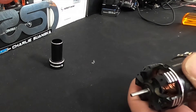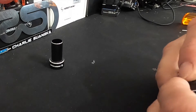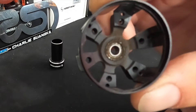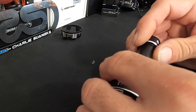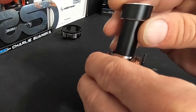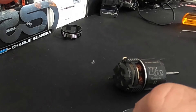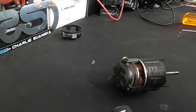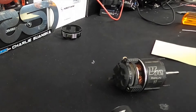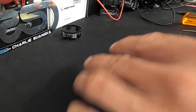Loosen the three screws — make sure they're all the way loose. I tend to leave them in the motor. Then slide the front end bell off. Set that aside. This is when the rotor tool comes in. You can just slide the rotor out without it, but it's better to have protection. Even if you don't have one of these, you can use the backing of some stickers and cut it to make a tube that you slide down in there.